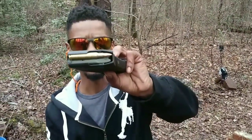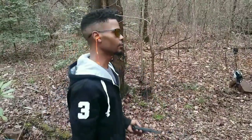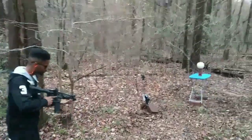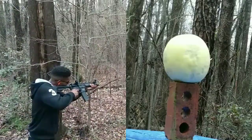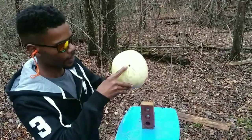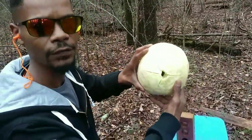First we're just going to test out some standard 55 grain .223 Remington on this honeydew melon down here. You got the entrance, you got the exit right there — that's just your standard full metal jacket.